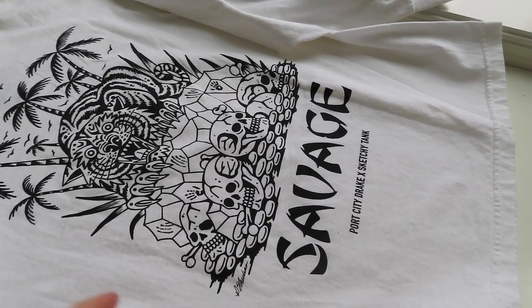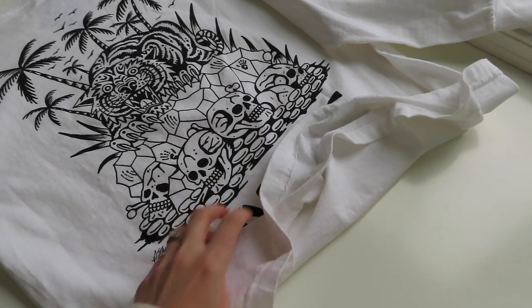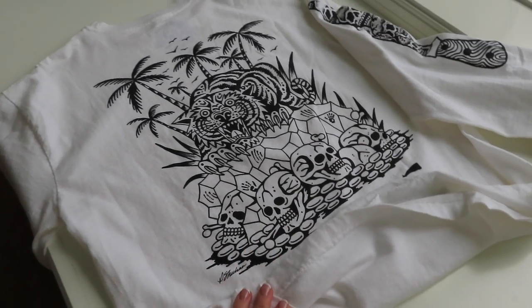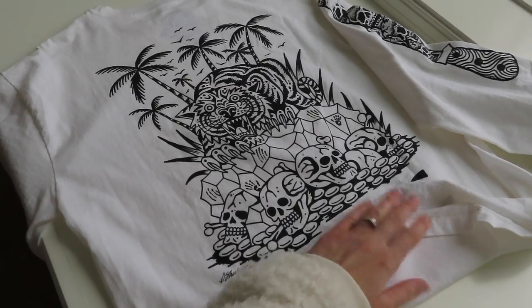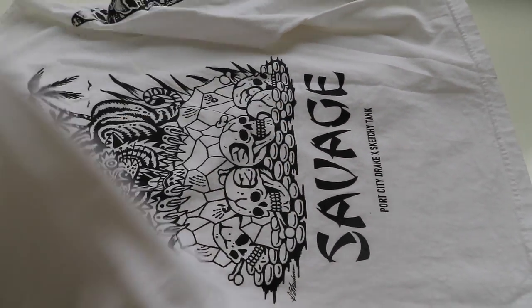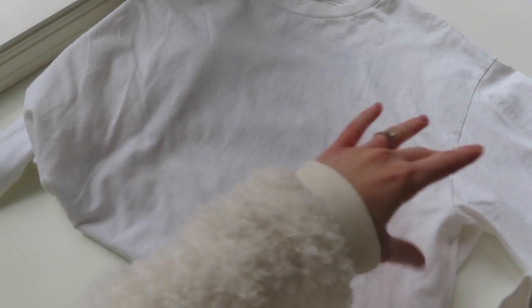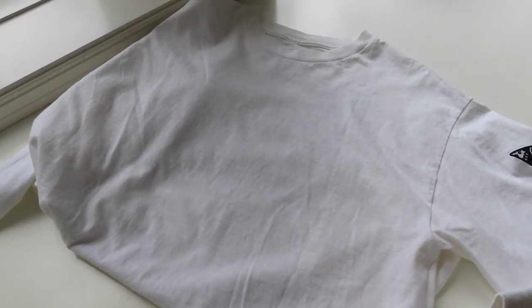We're going to start by cutting it — we're actually going to cut the savage sketchy tank logo part off of the shirt and reattach that somewhere else. I think it would be really cool if we put it on the front since the front of the shirt is obviously just very plain and kind of boring. I think it'd be fun to spice it up a little.